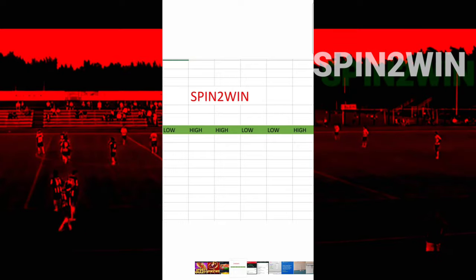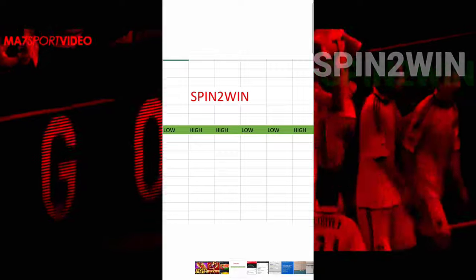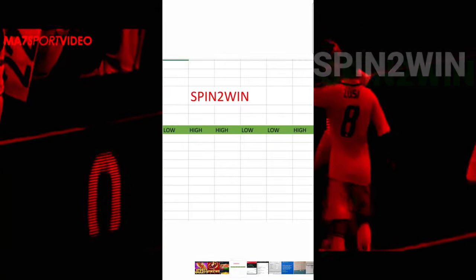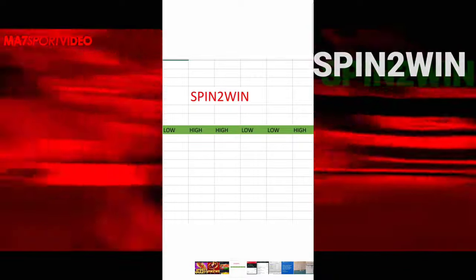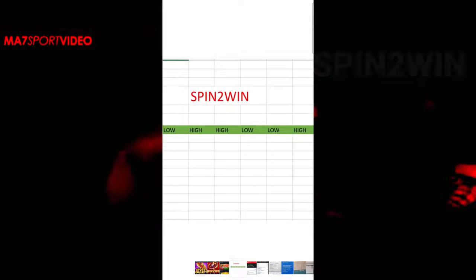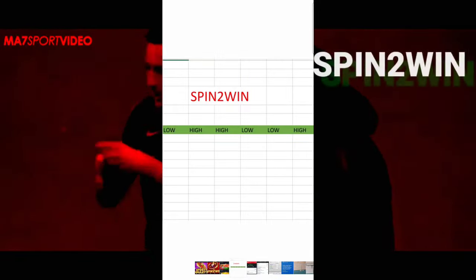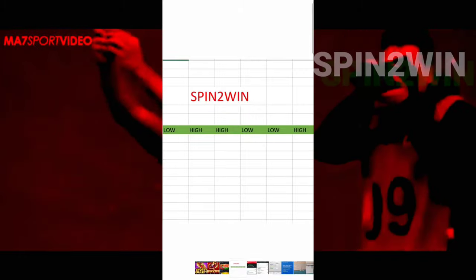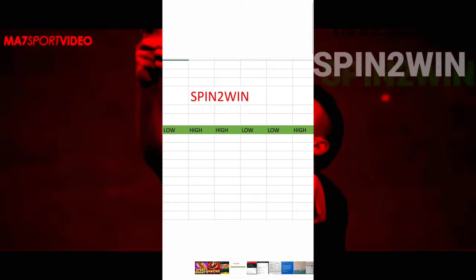This is the pattern that we shall follow: Low, High, High, Low, Low, High. Please remember — Low, High, High, Low, Low, High. Our first spin will be on Low, second on High, third on High, fourth on Low, fifth on Low, and sixth on High. Now please listen — these are the rules.